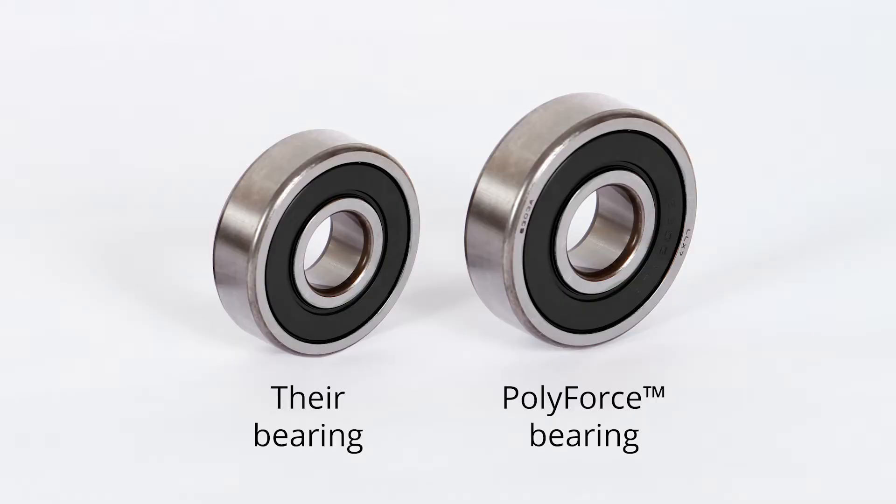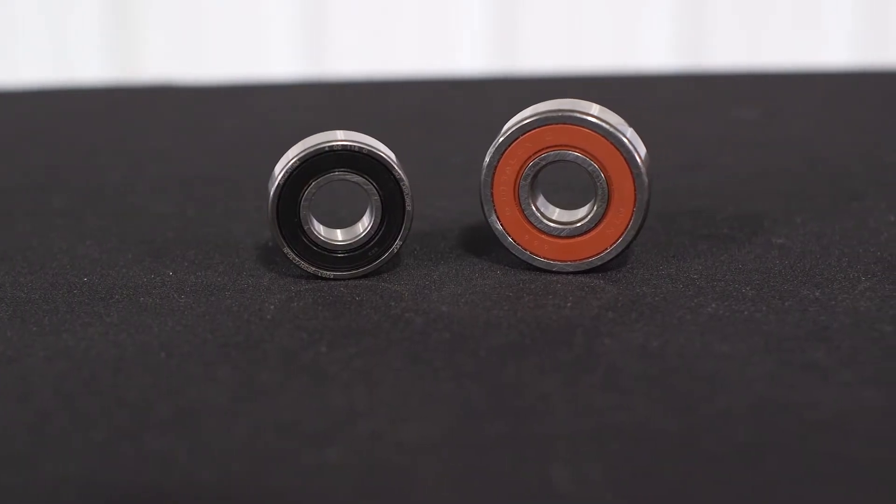Other than the spring, the primary wearable component on a belt tensioner is the pulley bearing. These bearings are under constant stress as the pulley rotates, bounces, and vibrates along with the belt. The stress will eventually cause the bearing to wear down and fail. To extend the life of the pulley bearings in our PolyForce Belt Tensioners, we have drastically improved the bearings themselves. The PolyForce pulley bearings are specifically designed for use in a pulley application — designed for outer ring rotation, meaning that the inner race of the bearing is stationary while the outer race rotates with the pulley. They also feature anti-vibration grease, which won't separate when used in a high vibration application like a belt tensioner.